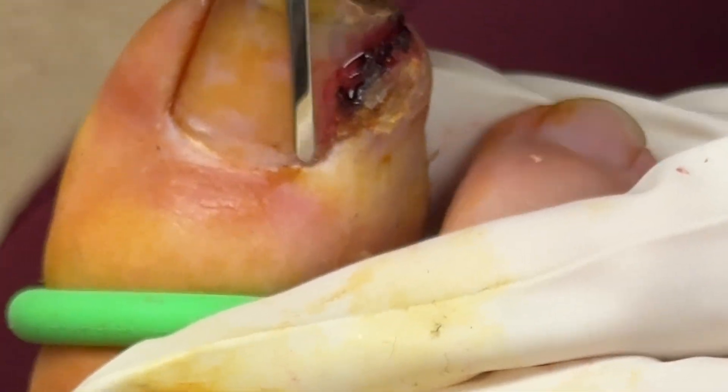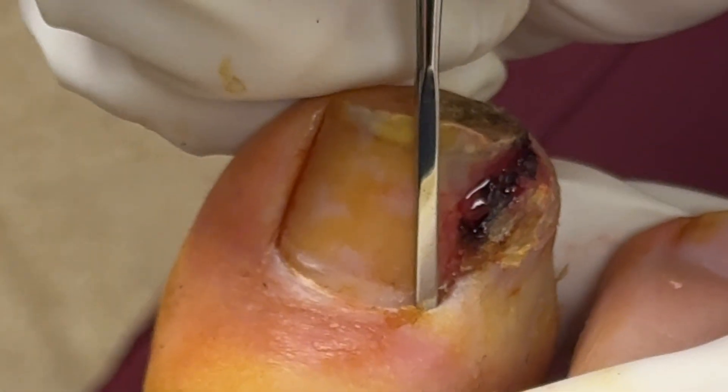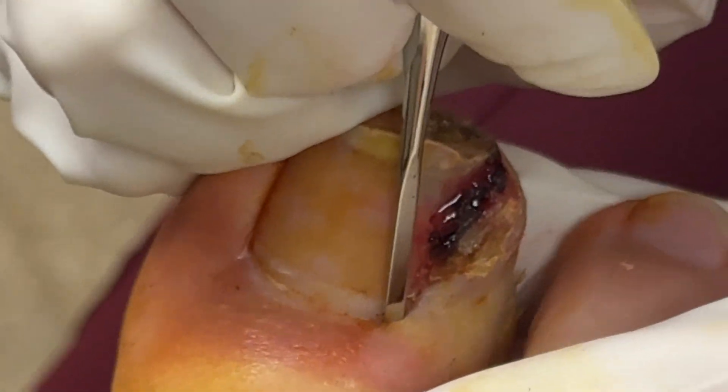How do we remove an ingrown toenail? I'm going to show you that in this video. This is an extreme close-up of how we perform an ingrown toenail removal.